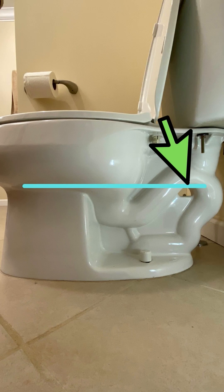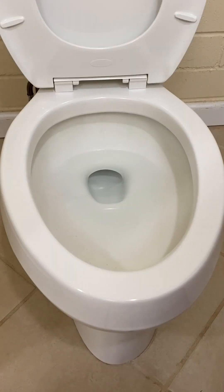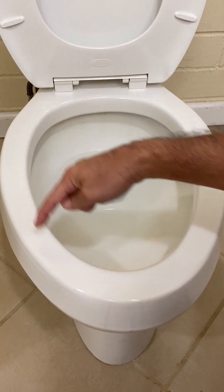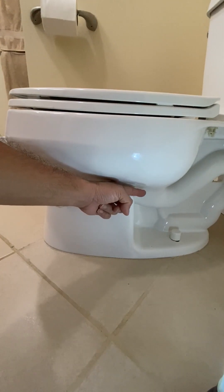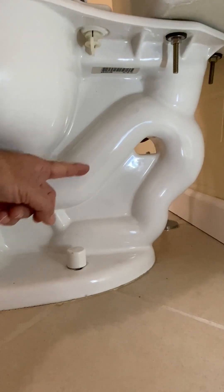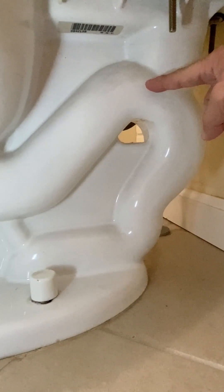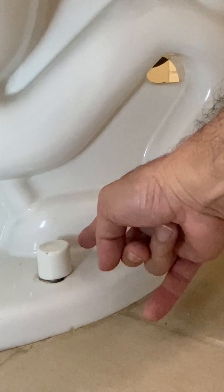Now onto how the bowl works. The bowl water line is near or at the level of the siphon. When the toilet handle is pressed and lifts the flapper, the water in the tank rushes through the hollow channel in the rim and out the rim jets, and through another channel out the siphon jet. The bowl water and waste are pushed up the front of the siphon. Gravity pulls the water and waste down the back of the siphon, and finally out the waste outlet.